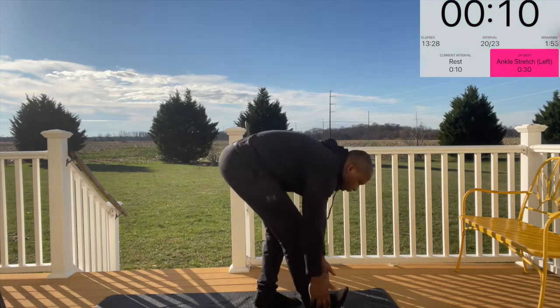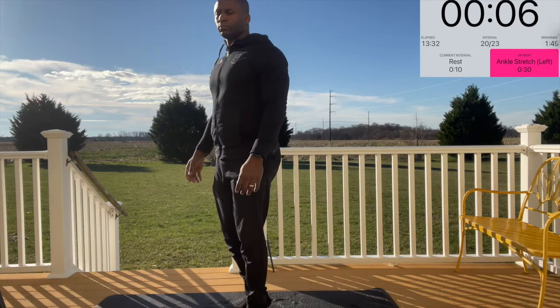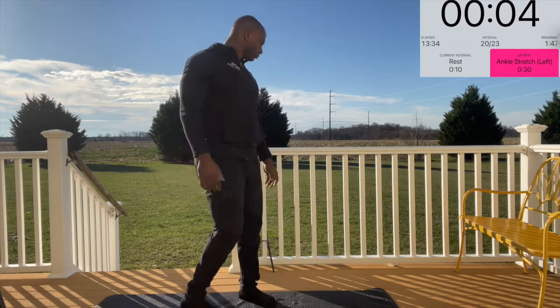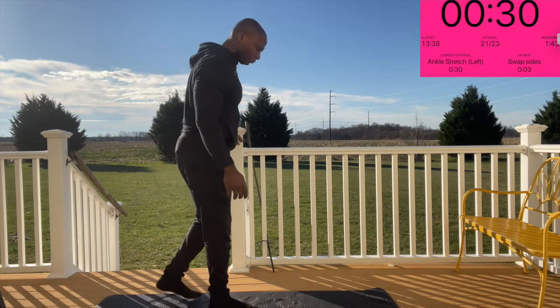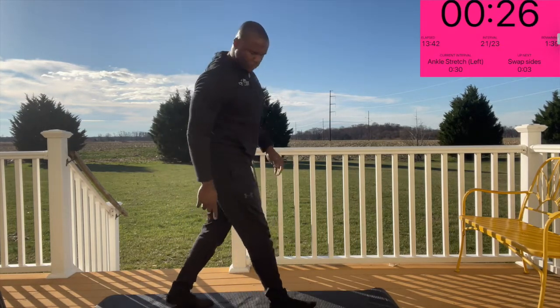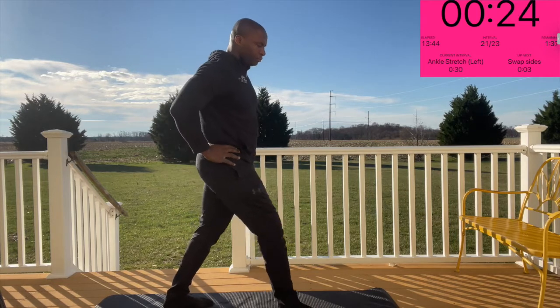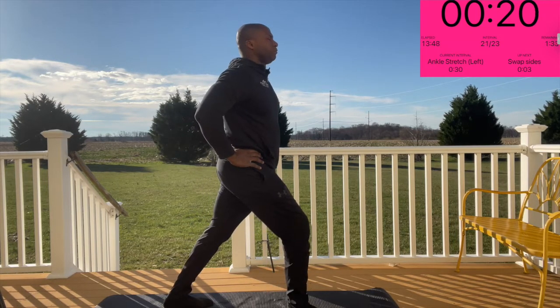Next we have the ankle stretch. You're going to spread your feet out — right foot in front of your left — get a nice stance, ensure that your left heel stays down, and push your hip and right knee forward, feeling that stretch on the left calf.